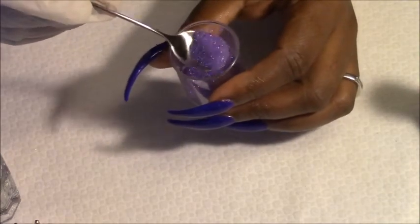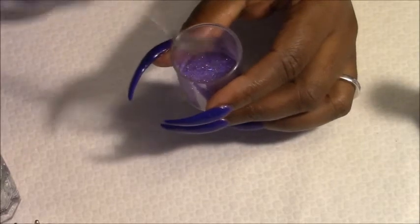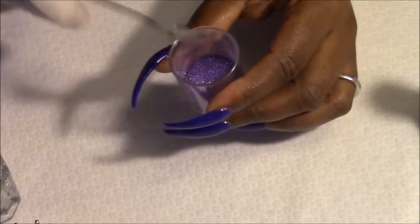Okay, this is a sand glitter mix she showed us how to do. I'm going to put the link down below, so y'all go check her video out. She'll show y'all how she made this here.